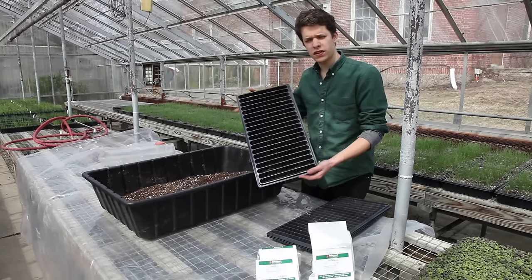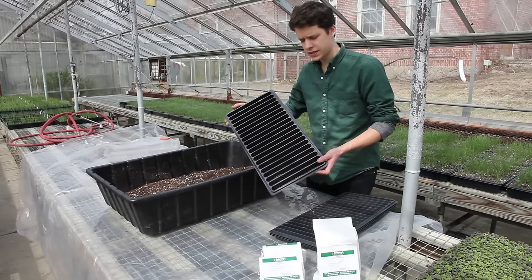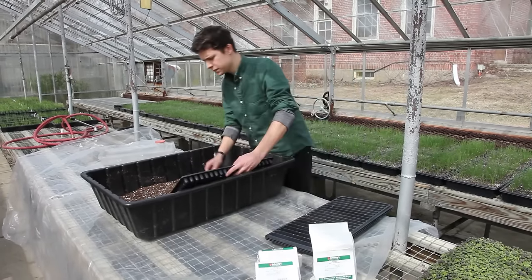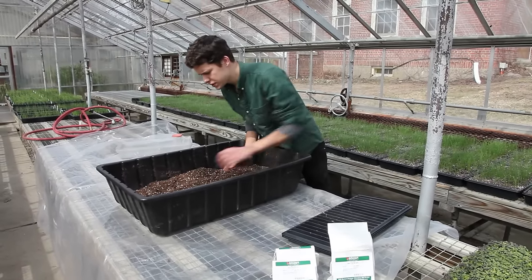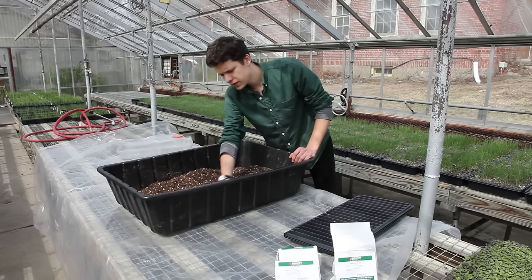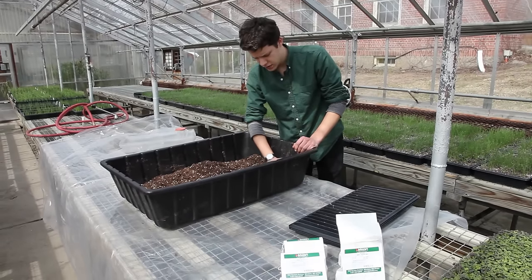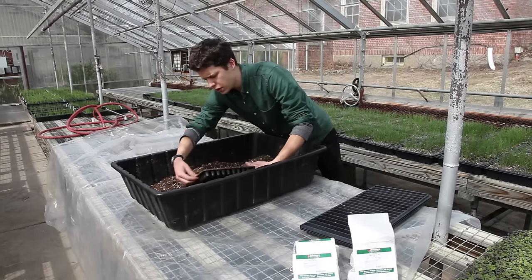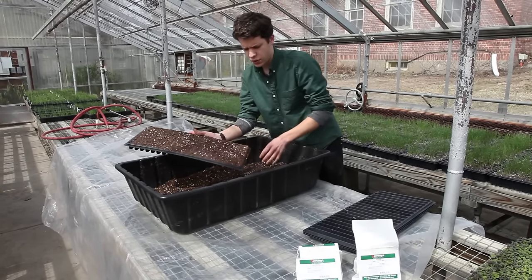Microgreens are usually produced in 20-row seeding trays or 10-20 greenhouse flats. As you can see, this is a 20-row tray. You start by filling the tray with your choice of sterile soilless potting mix. The potting mix I'm using is Promix BX — it's their all-purpose mix, mostly peat moss with some perlite, not a lot of compost, so it drains very well.